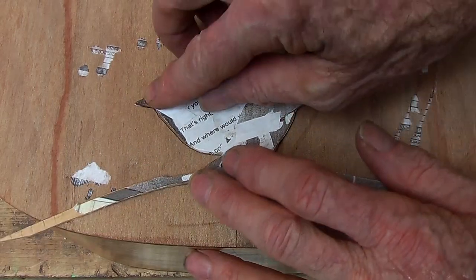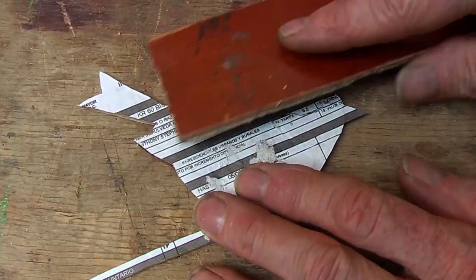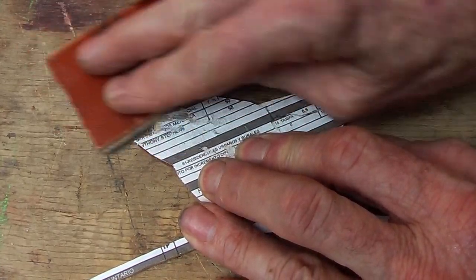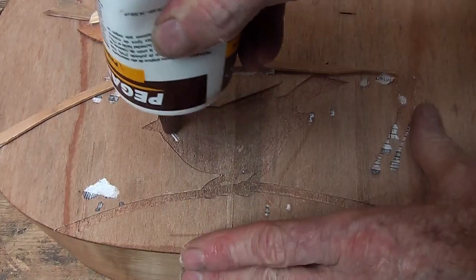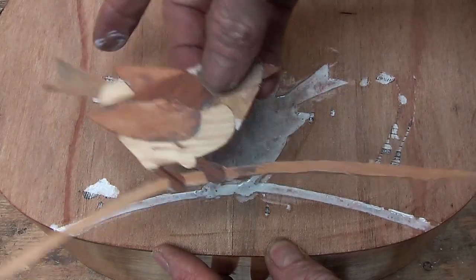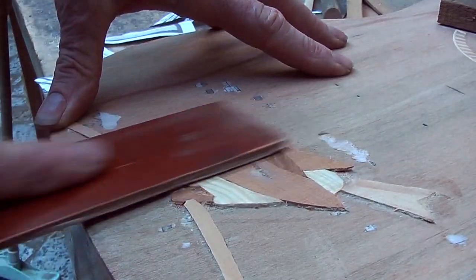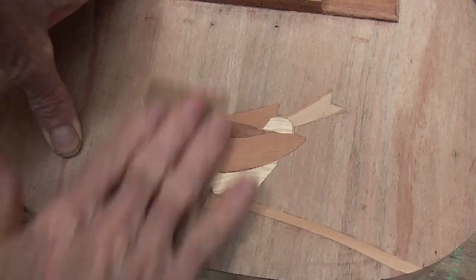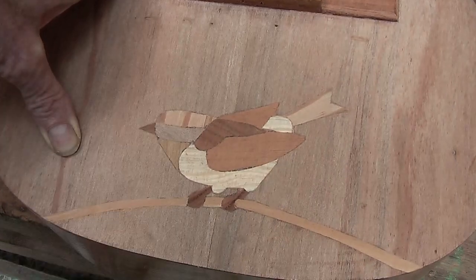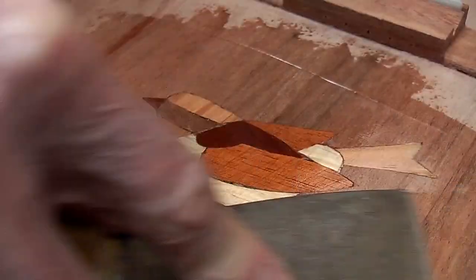So that should now fit in there very nicely and precisely. Now we need to remove that paper very carefully with some sandpaper. Now some glue, and then that goes in. I am going to sand it off nice and flush, and then apply some varnish. We need to remove that paper from here as well.